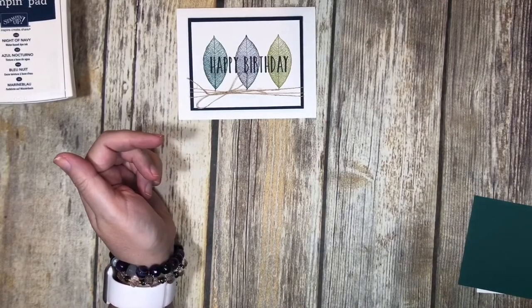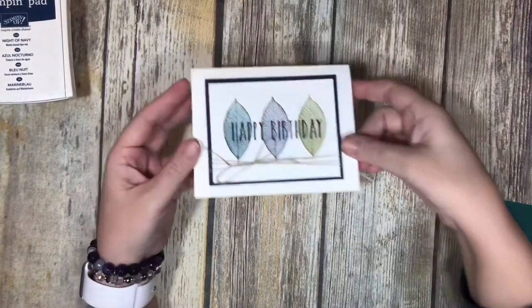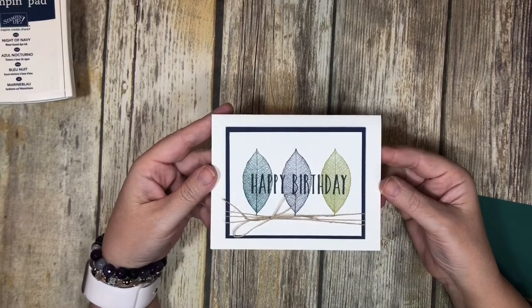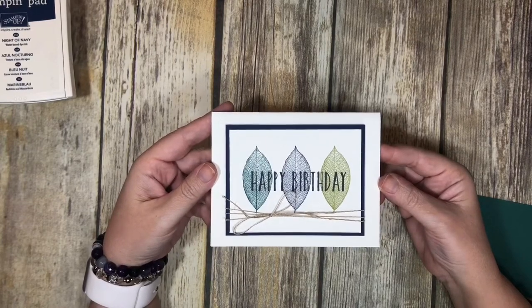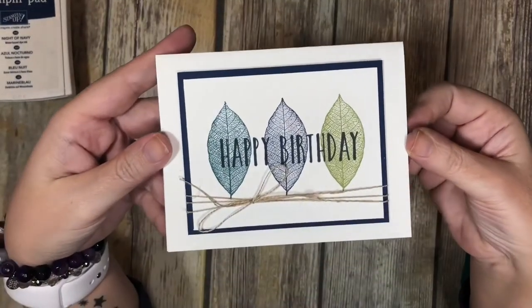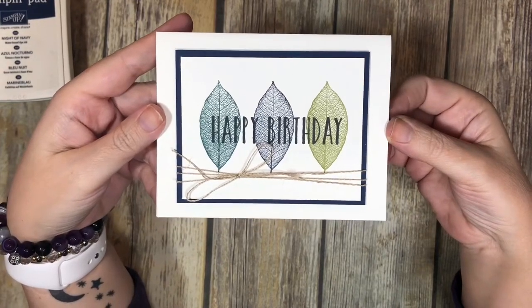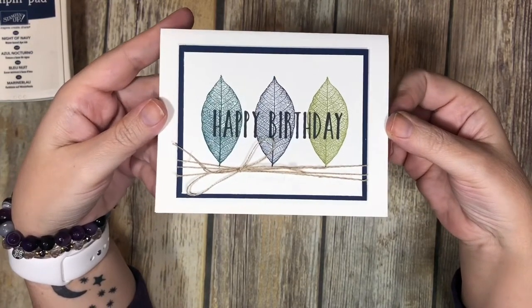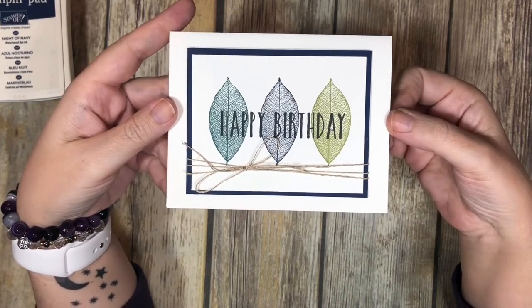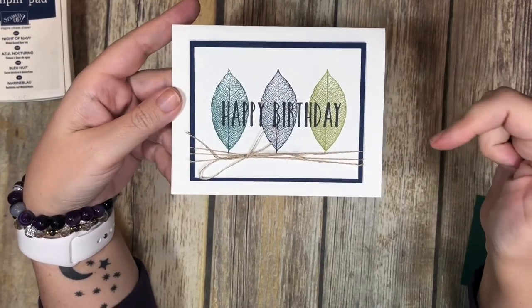Hello everybody and welcome back to my scrappy place. Today we are going to make this really cool birthday card. I think this card is perfect for a more masculine type thing — if you don't want anything really frou-frou-y. This would be perfect for a man in your life: son, husband, grandfather, or maybe just somebody who doesn't necessarily need frou-frou and frills and bling. This card is super simple to make.